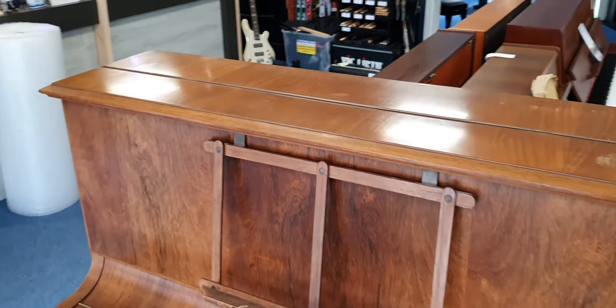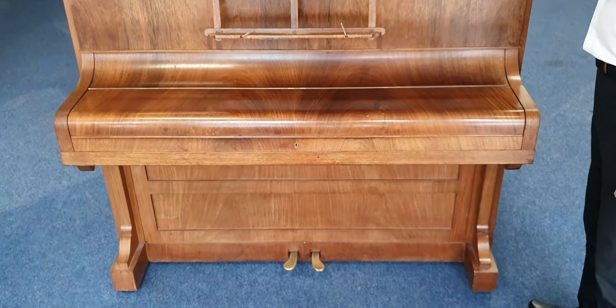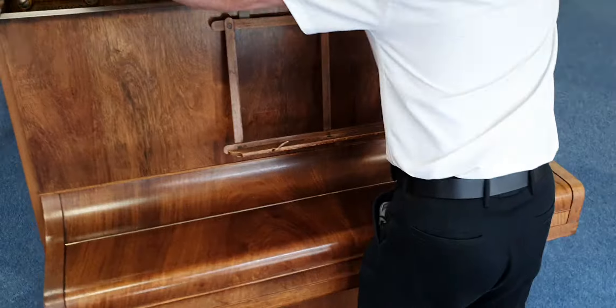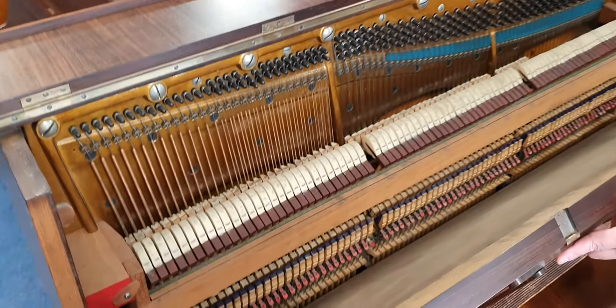It's straight strung. It is at concert pitch and is in tune and internally it looks like this. So all the hammers are straight.